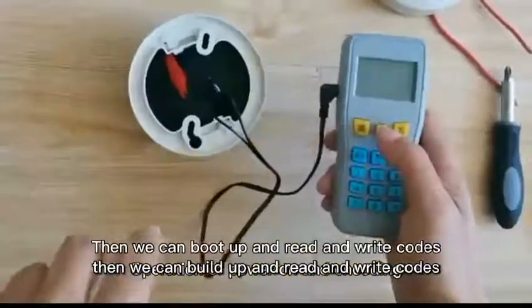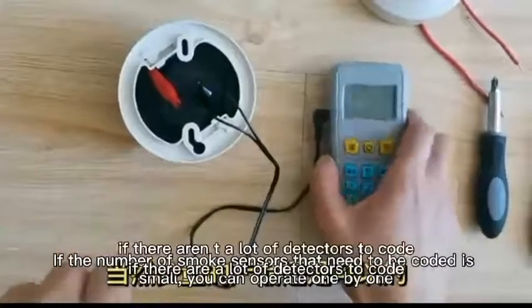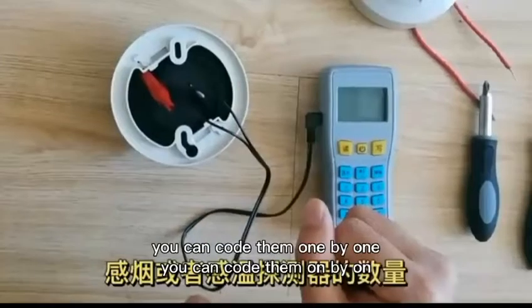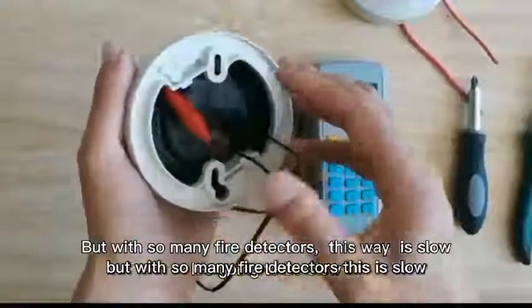Then we can boot up and re-write codes. If there aren't a lot of detectors to code, you can code them one by one. But with so many fire detectors, this is slow.